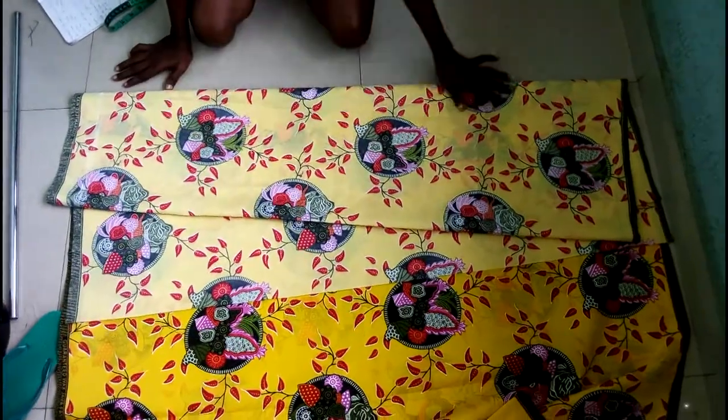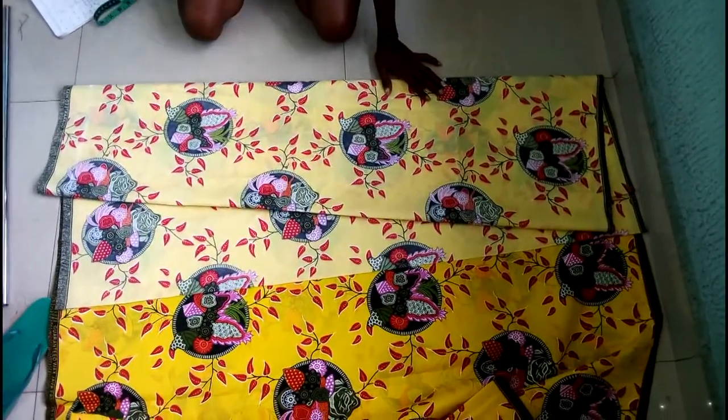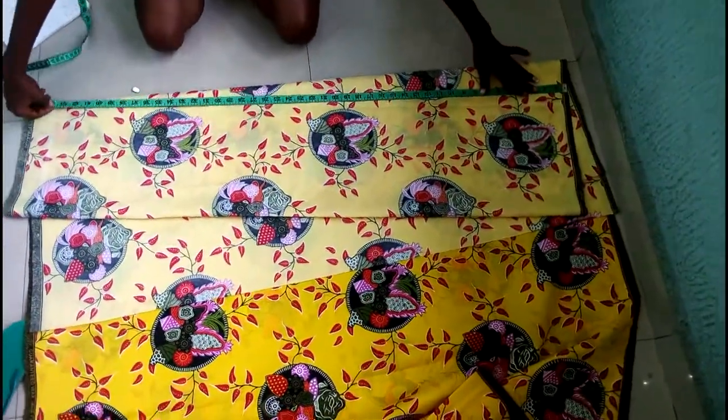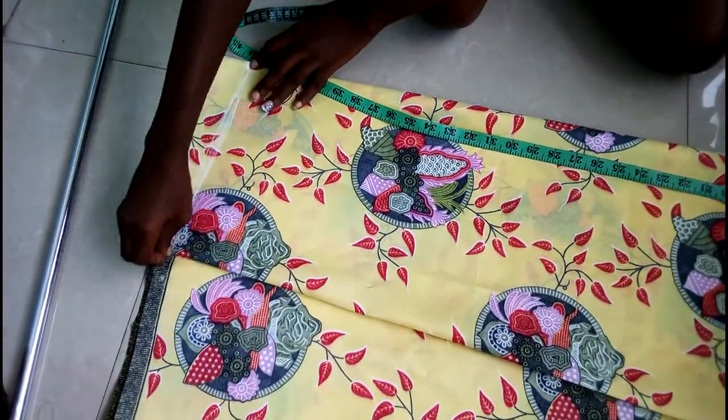After we finish folding, you can see now for the bias the bottom part is wider than the top of the gown — from the waist it's going to be free. The next thing I do, I took my length. I'll be working with a length of 44, which I mark here to know that this is my length.